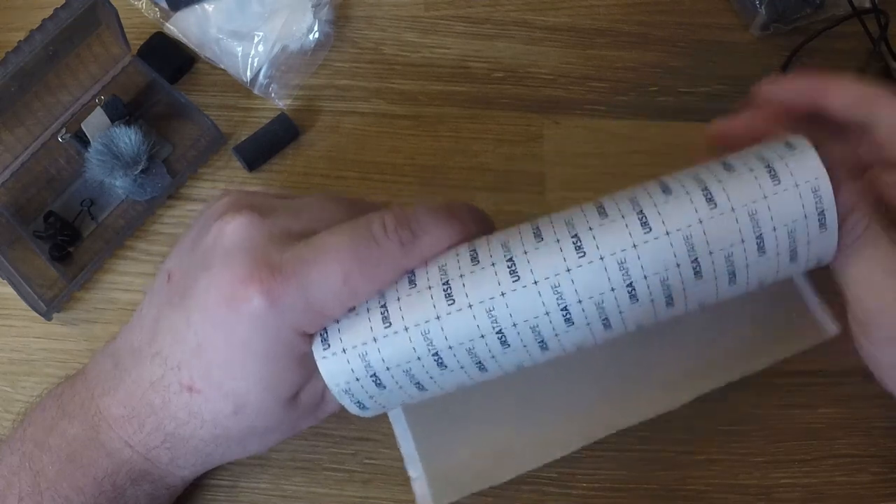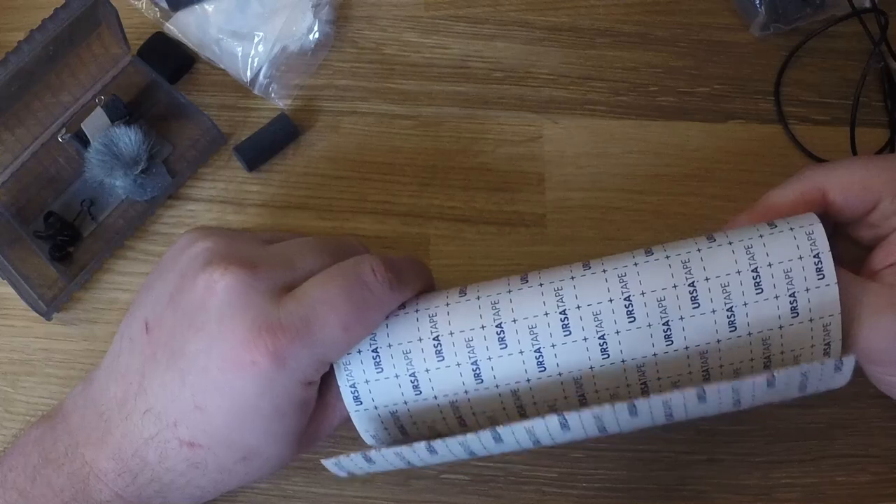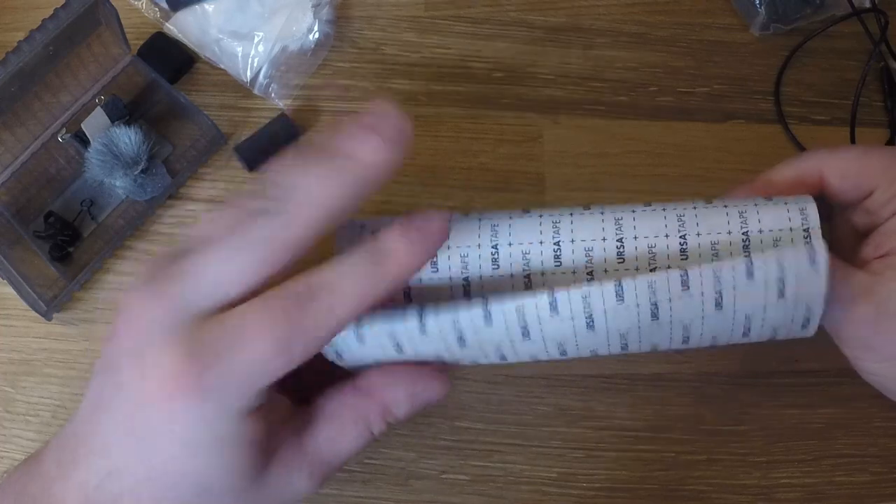Moleskin is traditionally used to treat a blister — it's a first aid item. Now they have these gel bandages that they seem to push a lot, and I've found it increasingly hard to find moleskin at the pharmacy. You can order normal moleskin online on Amazon.